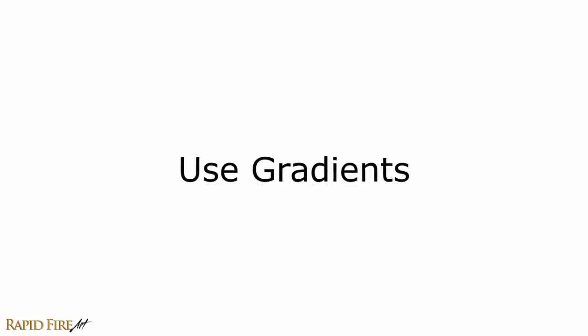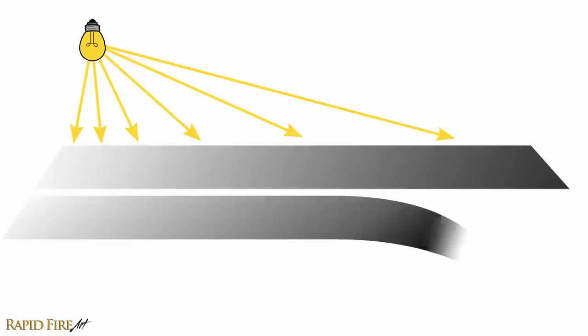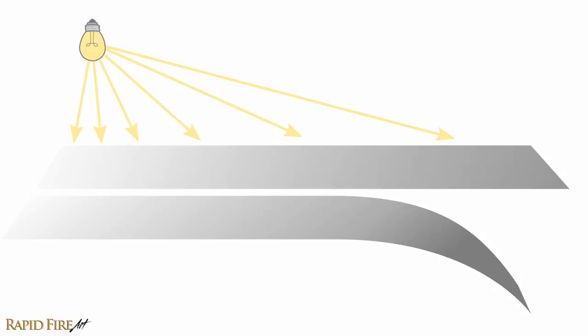Tip number four: use gradients. A gradient is a gradual transition from light to dark or the other way around. Gradients exist because the further something is from the light, or the more it turns away from the light, the darker and darker it appears, generally speaking. So even objects with flat sides will display gradual changes in light intensity.